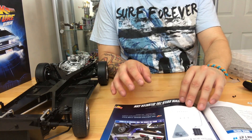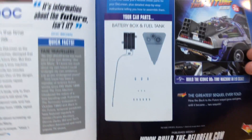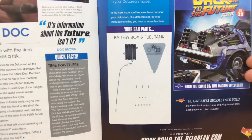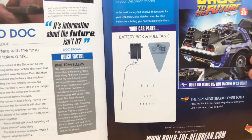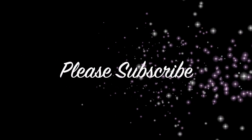But there is some good news — Issue 32 looks like we're going to have some really cool parts. We're going to be doing the battery box and the fuel tank, so we're going to have power going to this baby, which means soon we're going to have lights. So stay tuned and I'll see you guys on the next one. Thanks for watching, take care now — bye bye!